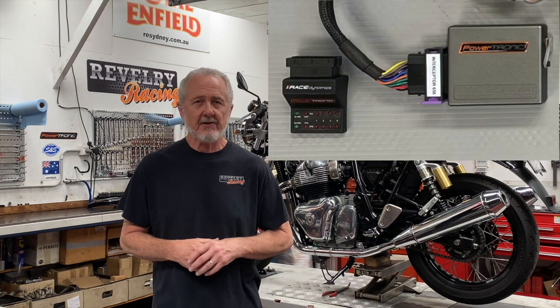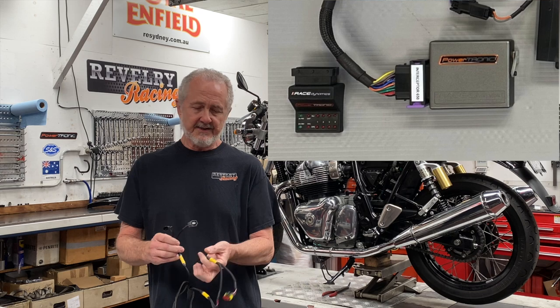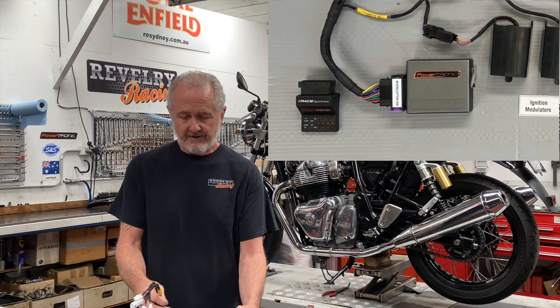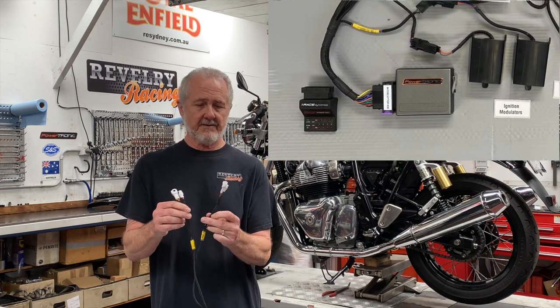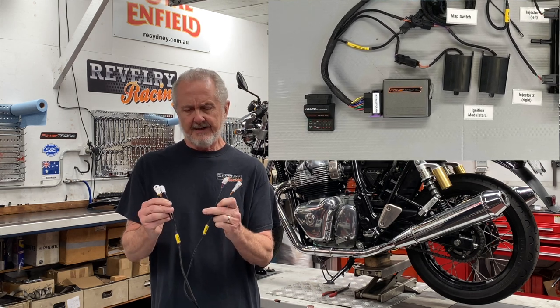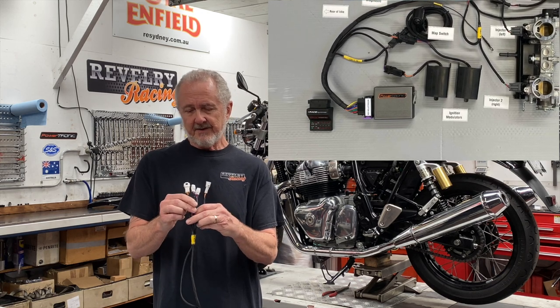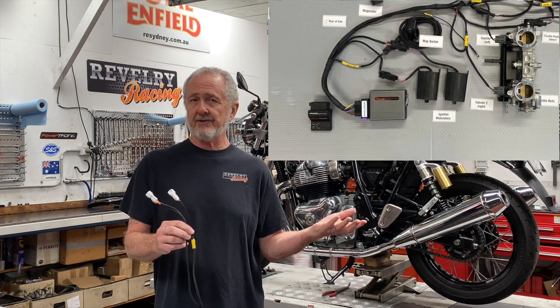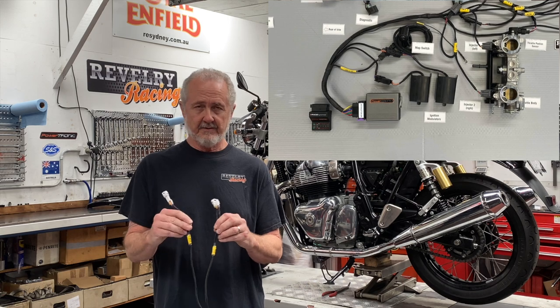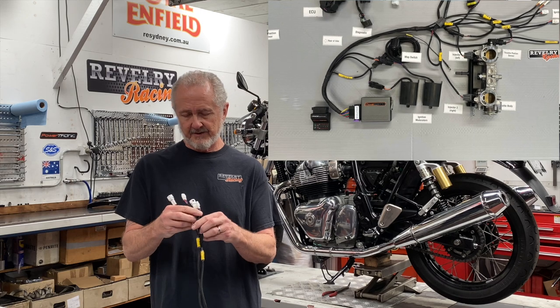Hardware installation of the Powertronic is a little more involved than the Power Commander. It does have exactly the same connections for fuel injectors one and two, the same connection for the throttle position sensor, and the same sort of ground connection. But beyond that you've got connections to the ignition, which goes right into the coil connectors — marked spark one and spark two. Convention says that cylinder number one is the left side as you're sitting on the motorcycle, and that's true in this case for your spark connectors, fuel injector connectors, all of that. Cylinder one is the left, cylinder two is on the right-hand side.